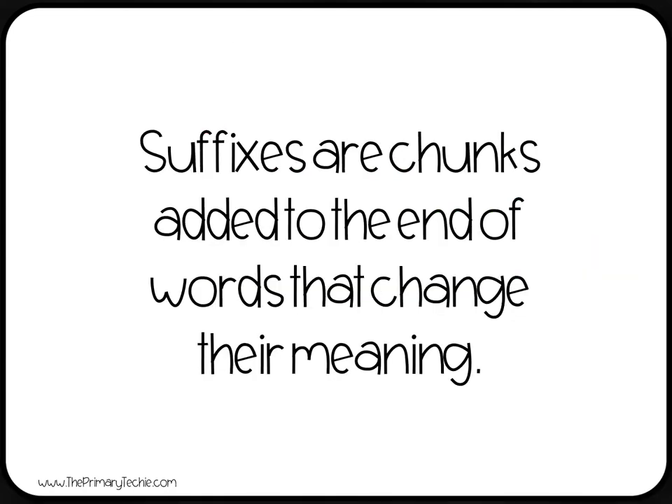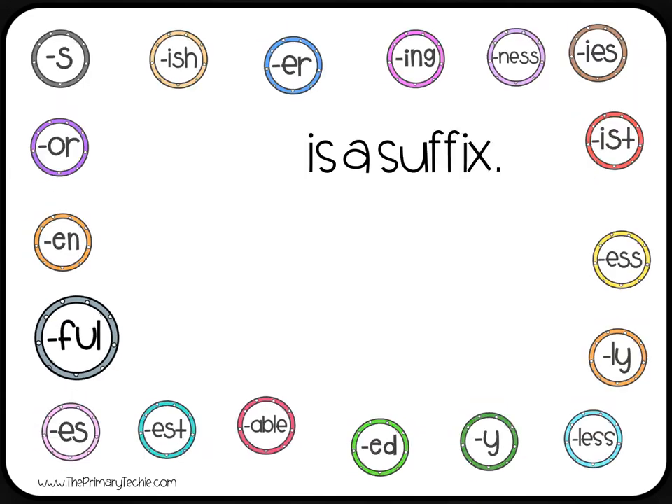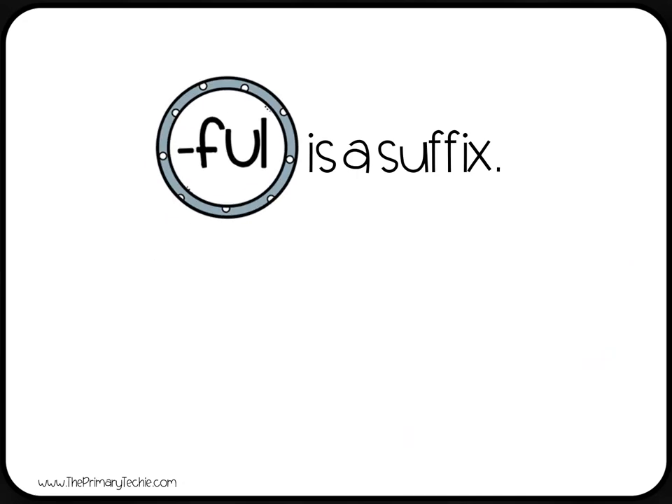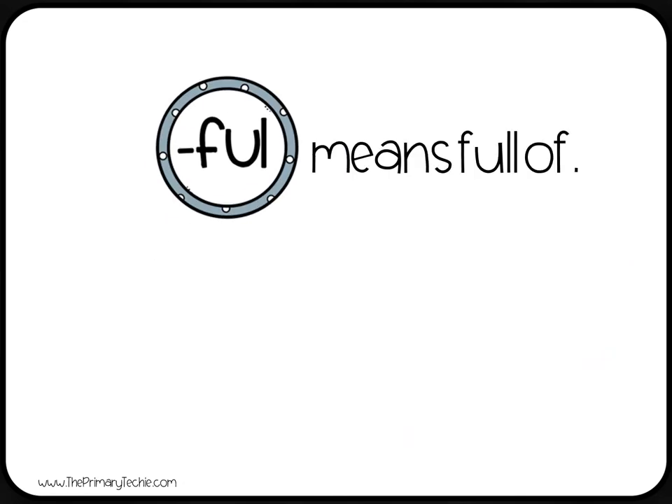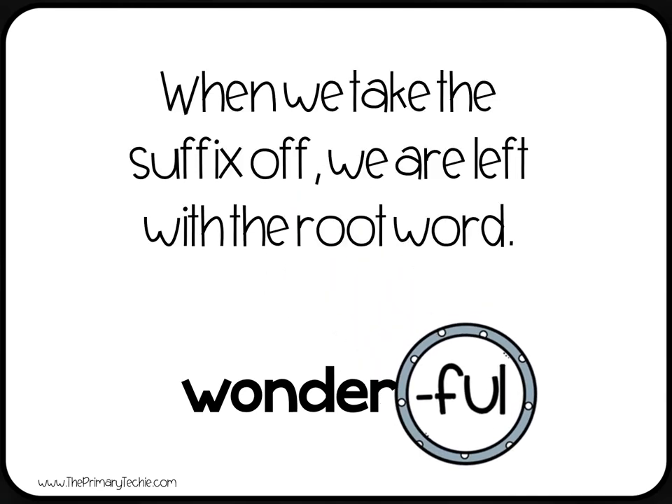Suffixes are chunks added to the ends of words to change their meaning. Full is a suffix. Full means full of. When we take the suffix off, we are left with the root word.